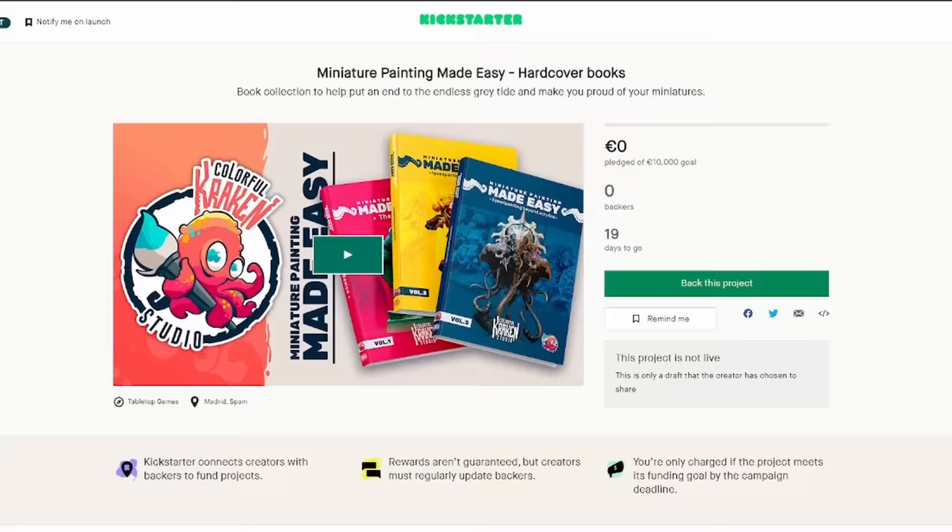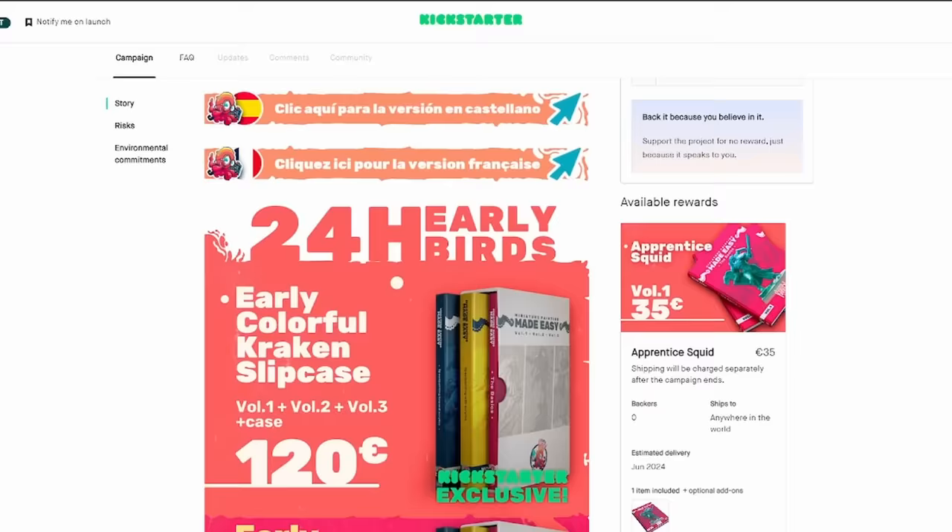All of this is possible thanks to the new Kickstarter and range of books by Colorful Kraken. These awesome books are designed to bring advanced painting techniques to you and simplify the process of learning. Get better at speed painting, try new things, get some awesome tips and advice — all of that and more in this video. It's tabletop time. Let's get Kraken.